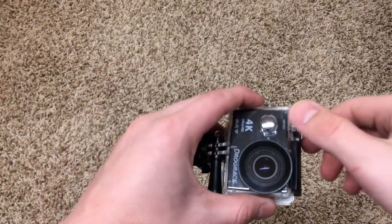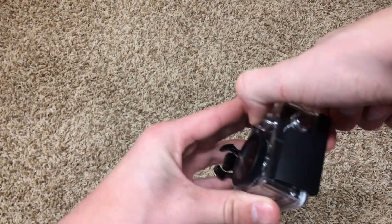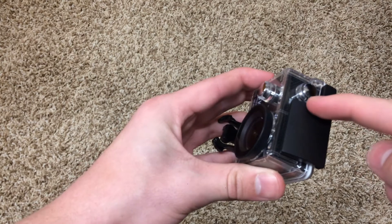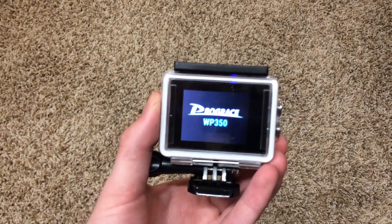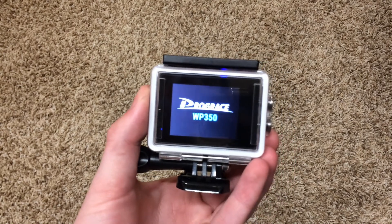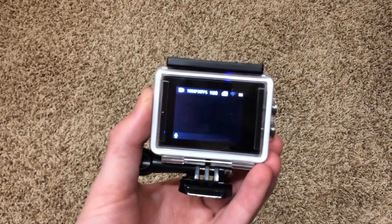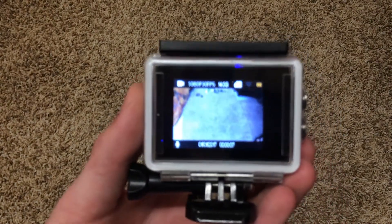You can turn the camera on by pushing this button here and holding for a few seconds. You will see a light light up right there and then it'll start powering up on the main screen. Once it is powered up, you can now start recording and monitoring your videos.